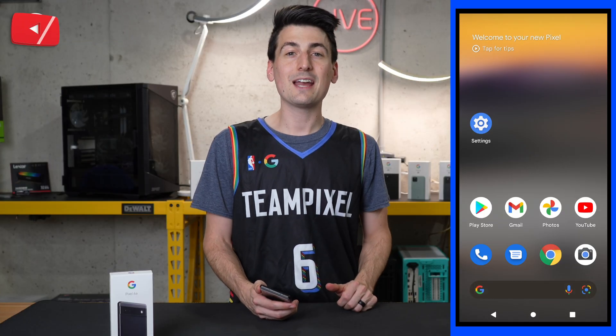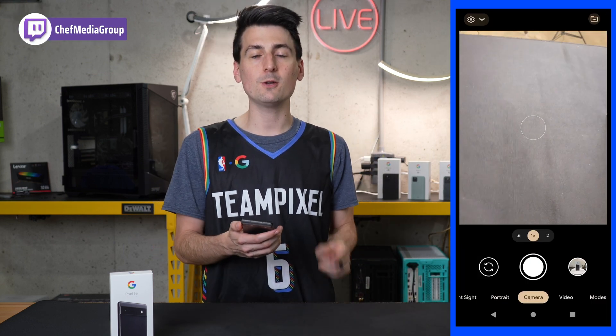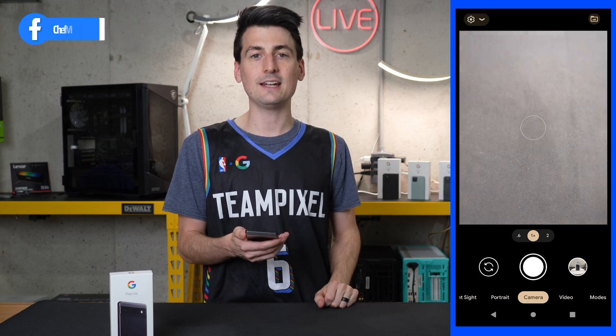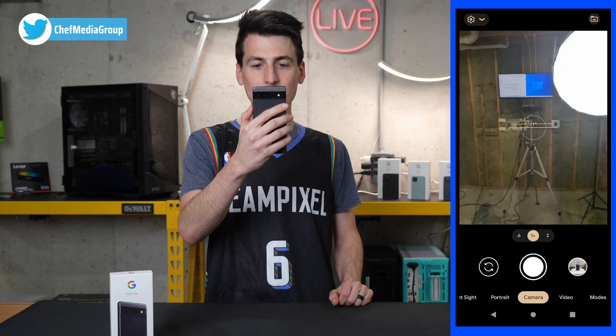Next, let's talk about the camera. Maybe you don't know this, but you can double tap the power button and it'll actually bring up the camera for you. No longer do you have to unlock your phone and get into the camera settings or anything like that. Just double tap the power button and the camera is now ready to be used.